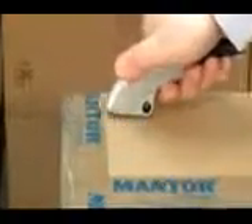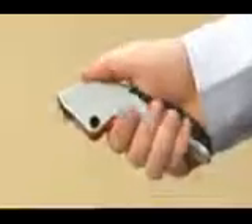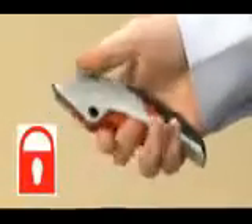With the auto retraction system, the blade will automatically return into the knife body, even if the squeeze lever is held in. The squeeze lever can be locked, offering extra safety so that the blade does not extend accidentally.